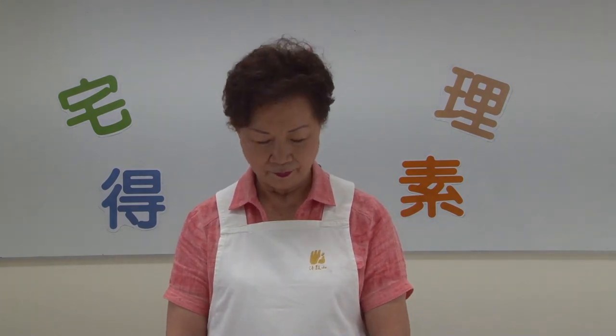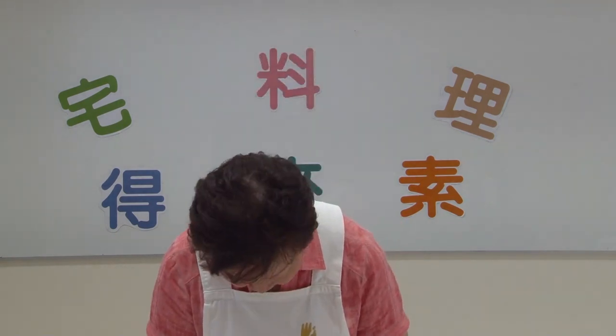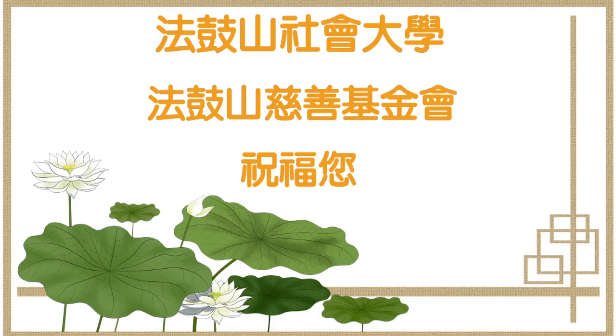最後要跟各位分享聖言師傅的108自在語：處理問題要心平氣和，心不平氣不和，則容易說錯話，讓問題更複雜。謝謝各位。歡迎訂閱我的頻道。(Finally, sharing Master Shengyan's 108 teachings: Handle problems with a calm and peaceful mind; an unpeaceful mind leads to wrong words and more complications. Thank you. Welcome to subscribe to my channel.)